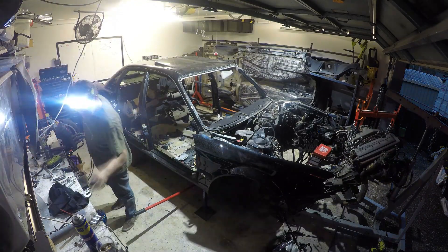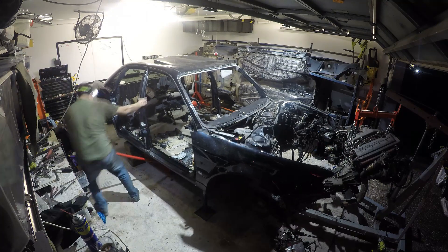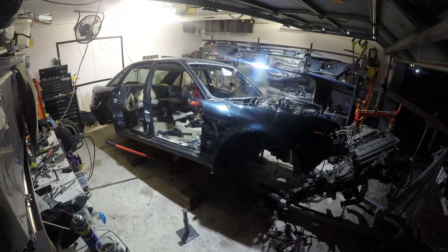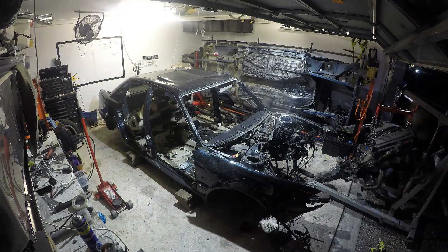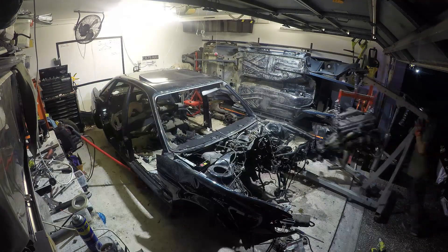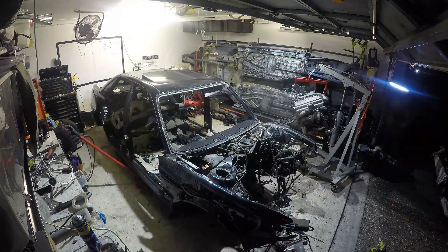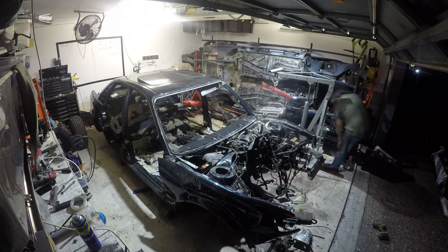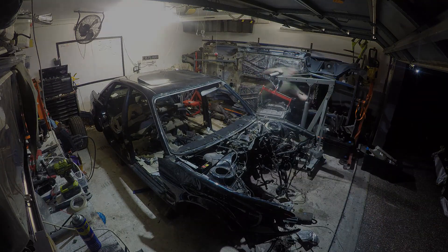As I ran out of light for the day, I also ran out of space in the garage. So all I can do is shuffle the shell across and fit the engine and gearbox down the side. I'm going to have to get rid of this shell before I can split the two and really see what we've got. So that's it for this episode — see you in the next. Cheers.